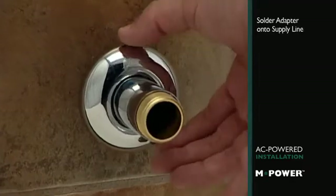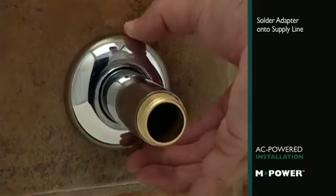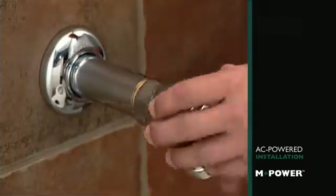When you're ready to begin your installation, slip on the water supply tube and wall flange, then screw on the angle stop.